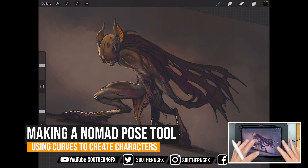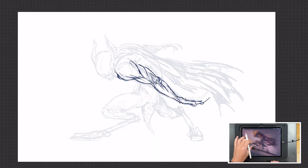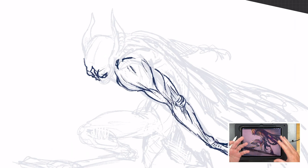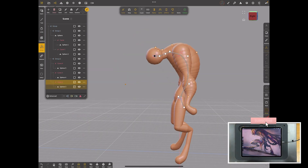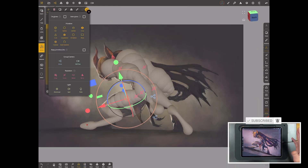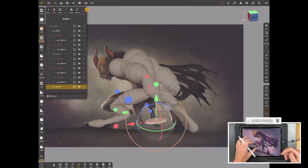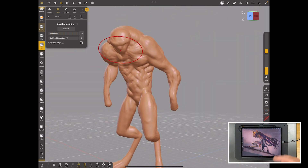I was sketching away the other night in Procreate and I thought how cool would it be if I could just block out some of these shapes in a tool on the iPad without going to a pose tool, or going back to ZBrush or VR to do a quick block out. I thought wouldn't it be cool if I could just do that in Nomad, so I jumped in and made a little pose tool. Let's take a look at what I did and see if it's any use to you.